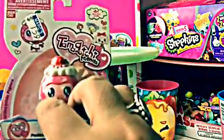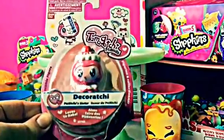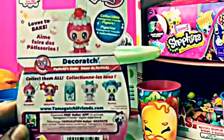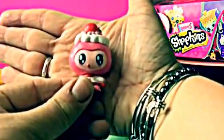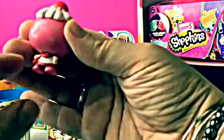Let's start with this Tamagotchi and Friends. I thought she was super adorable, so let's open her up and see what she's about. Let's look at the back of the box — it says she loves to bake, it's a collectible figure. This is Dekorachi. She's got a cute little cherry on top with frosting. She has her tongue sticking out and a cute little white dress with a little pink apron and little polka dots on the back. She is adorable.